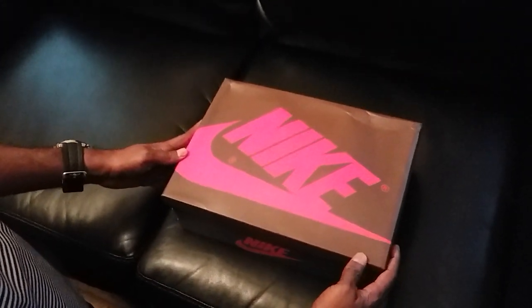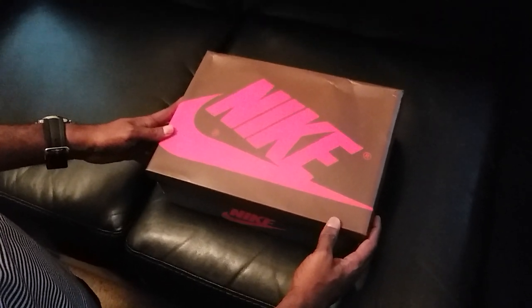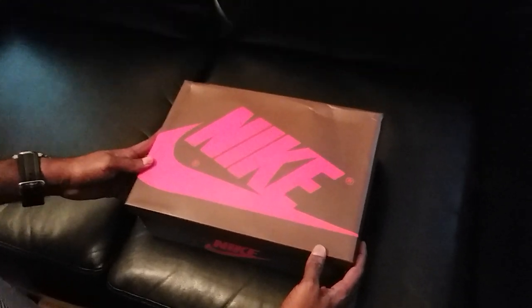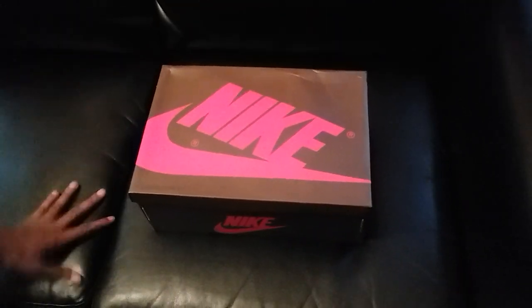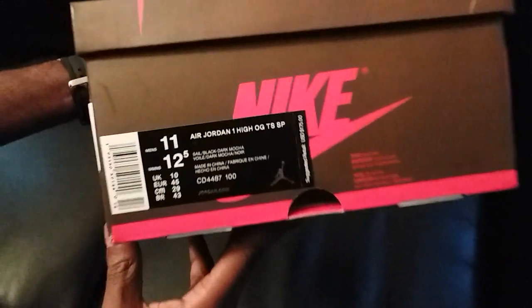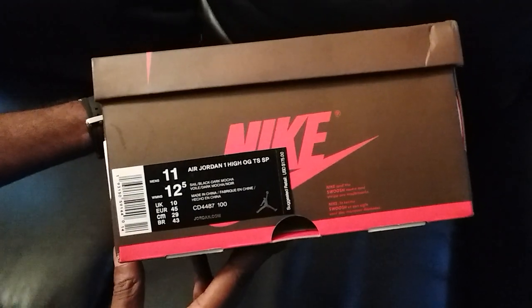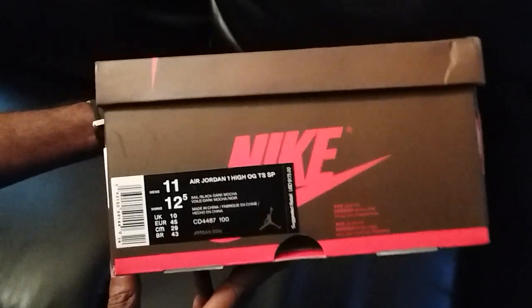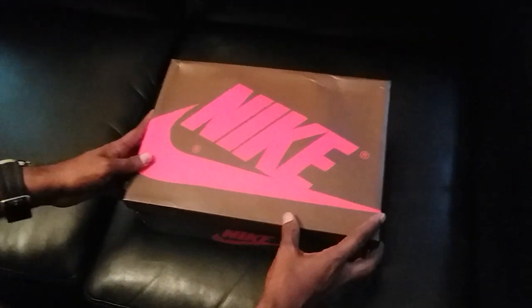What's up YouTube, I'm back with another review from firekicks.cn, hotkicks.cn — same website. Y'all can see the box, so y'all know what this is: Travis Scott Air Jordan 1 OG, size 11. These are like one of the hottest shoes out right now.